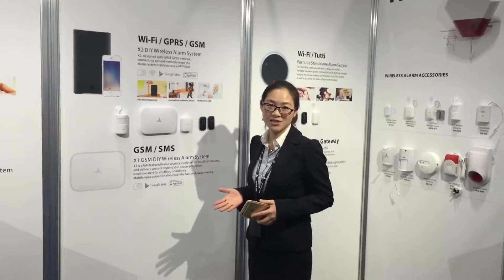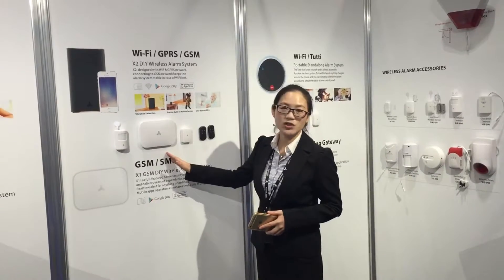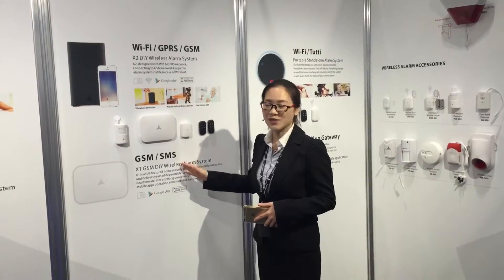Hello everyone, we are at XSAT for GDC-R alarm system. The X1 is a GSM self-monitoring alarm system.